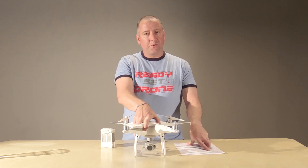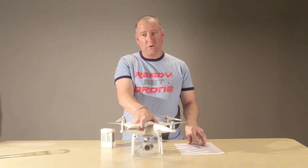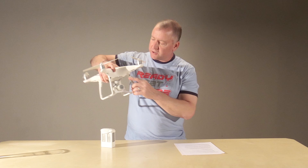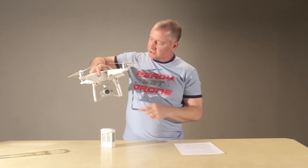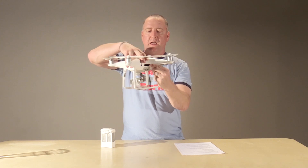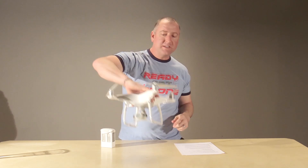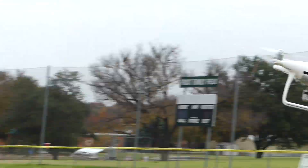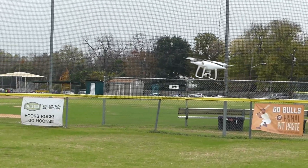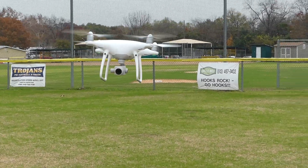The Phantom 4 Pro also has more collision sensors. The Phantom 4 was one of the first drones to come out with collision sensors. Both still have the front-facing optical cameras for collision sensing, but the Phantom 4 Pro also has infrared and optical sensors on the sides, in the back, and on the bottom. So basically, with the exception of the top, this thing is pretty hard to crash. I'm not saying it can't be done because I have done it, but it has a lot more protection as far as collision sensors go.